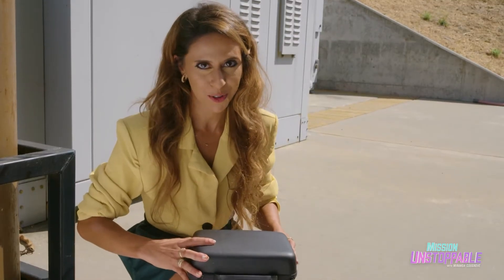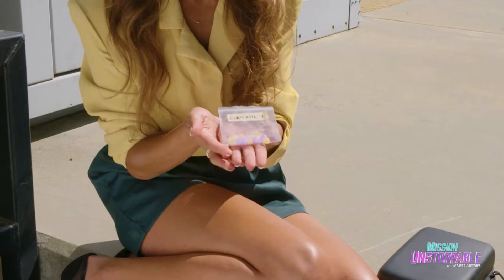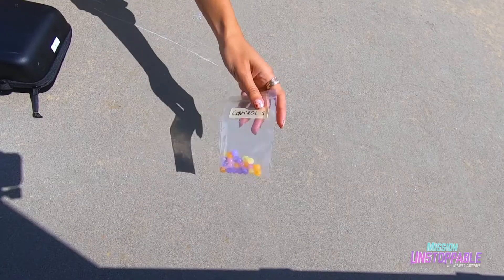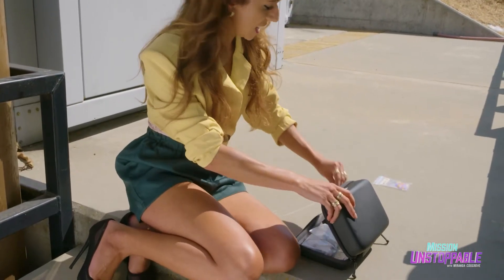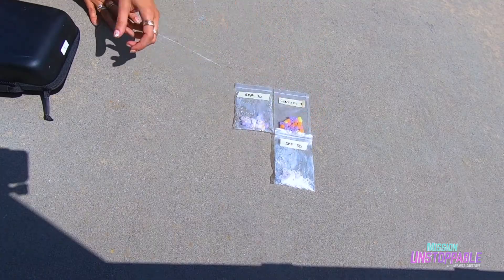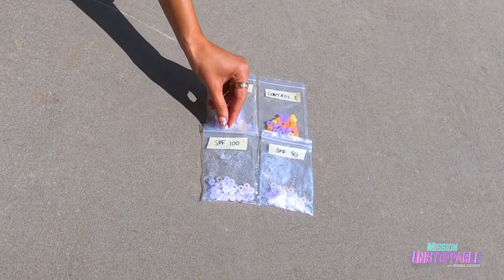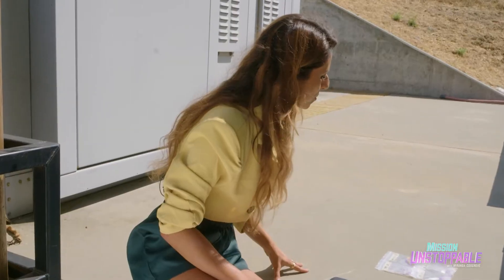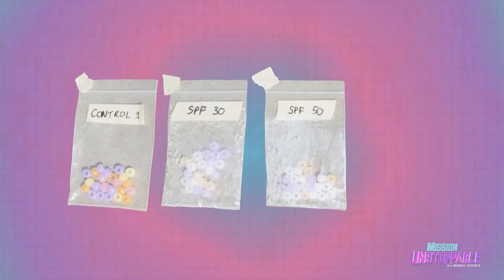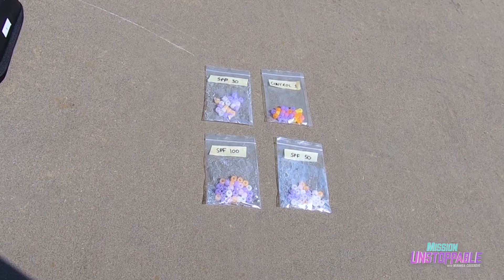I'm going to whip out the control first and let's see what happens. So we're exposing them to light, and oh my gosh, they're turning all the colors — look how bright they are! How cool is that? So SPF 30 is coming out, and then we're going to have SPF 50. We can see some changes of color. And then SPF 100 — I can see a lot of purple, a bit of orange. The yellow, not so much. But they look visibly not as bright as the controls.